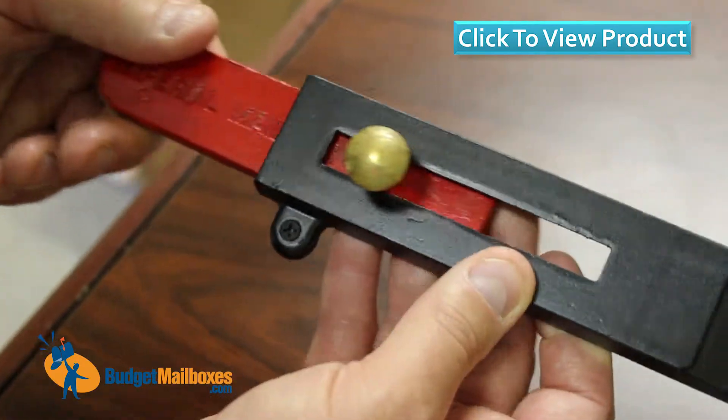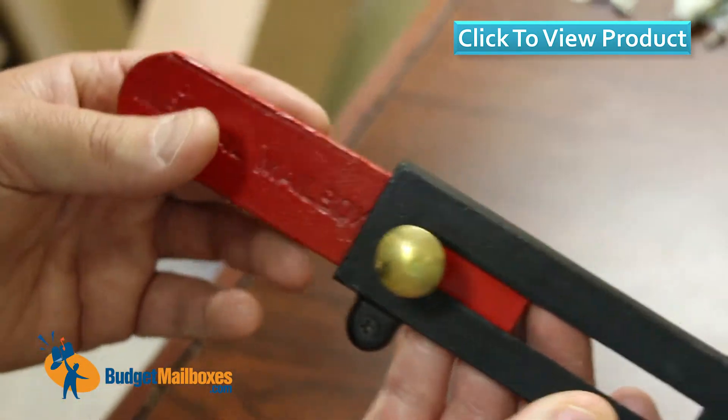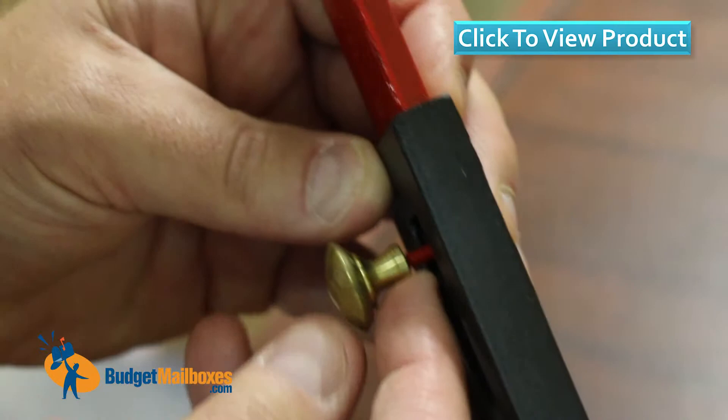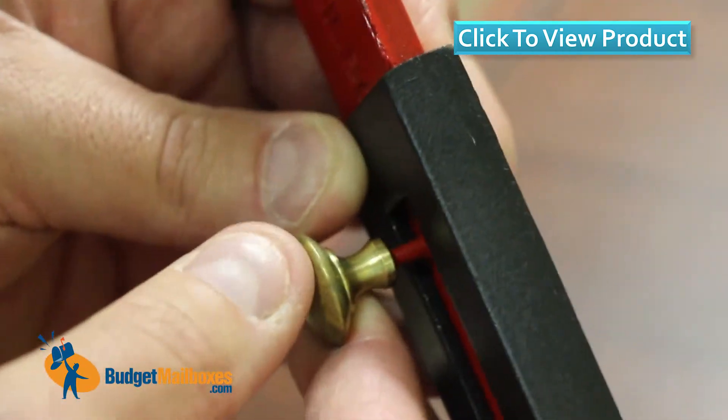The flag you can see here — 'Imperial mailbox' is cast into the flag. And it's a solid brass knob. Even the threaded part that attaches the brass to the flag is painted red.